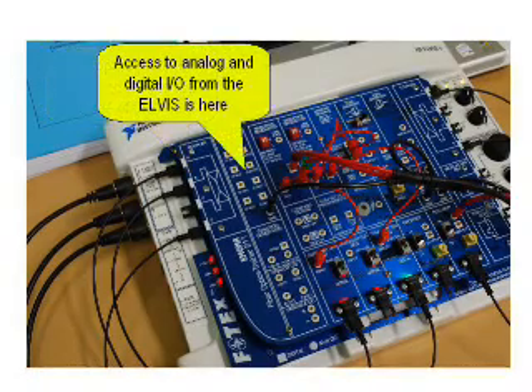Many programmable I/O functions are also available from the Elvis on the board. All the points of interest in the experiment are available to the students to investigate.